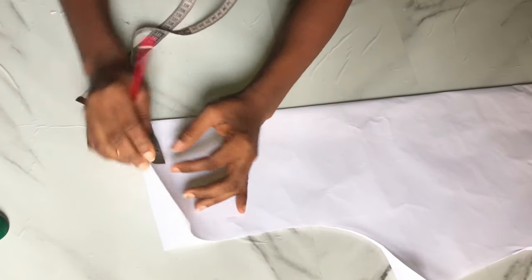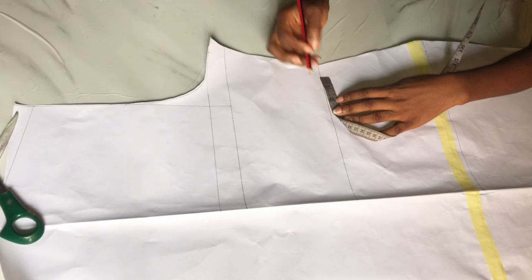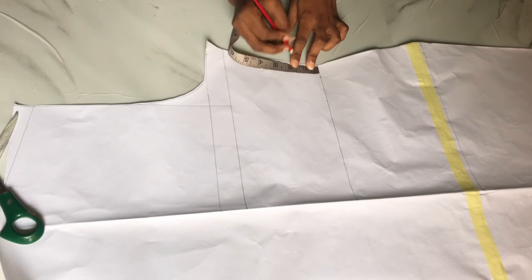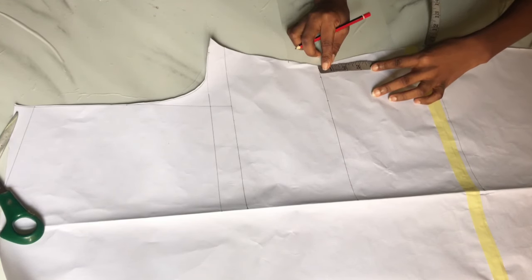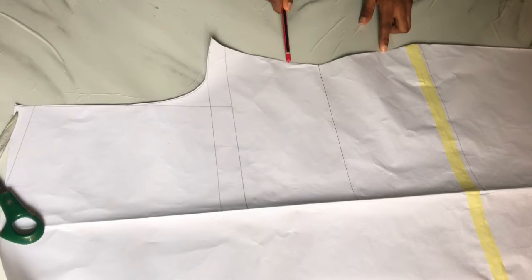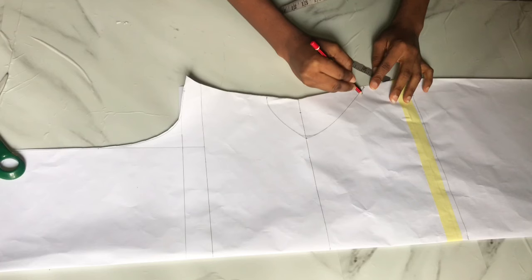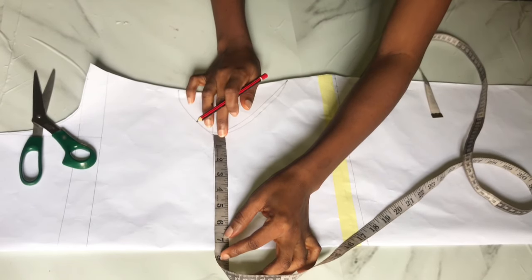To create the ruche, first mark your neck depth. I'm working with three inches because I don't want it too wide. I folded my pattern back into two and marked three inches on one side. Then I came in by two inches after my stitching allowance and went up from the waistline by two inches — this depends on how open you want the ruche area to be. From the waistline I also went down by about five inches, then connected the three dots together in a circular form.